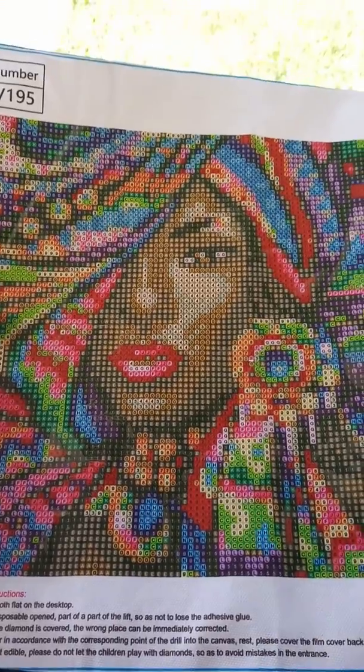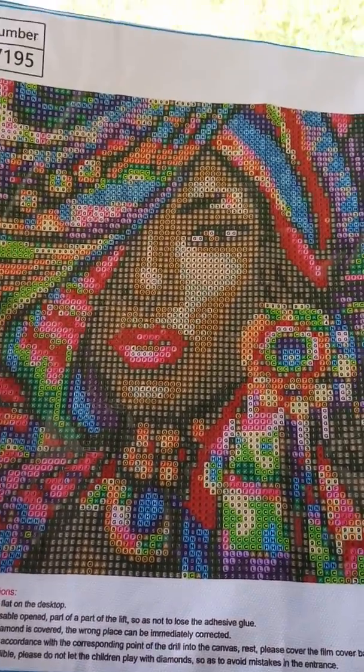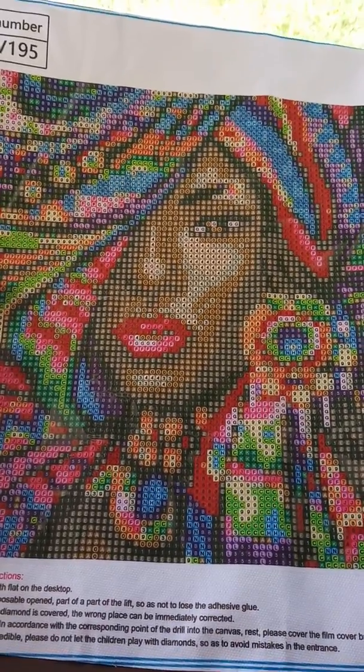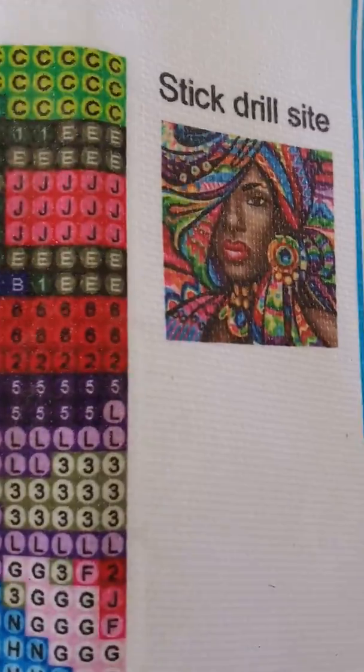I wish this one was from Diamond Art Club because I know she would be beautiful on that soft canvas, but she is actually very nice looking — very, very colorful. That's what she looks like up close.